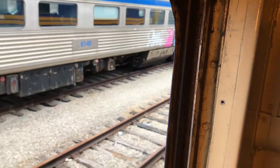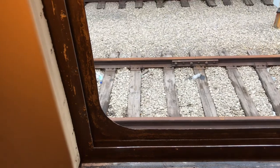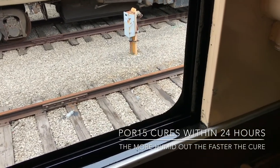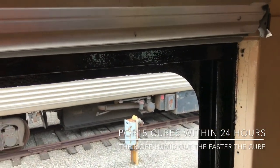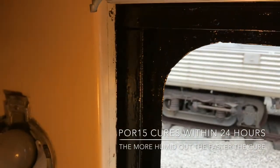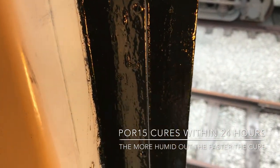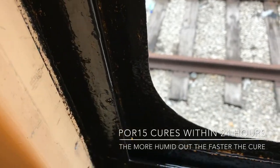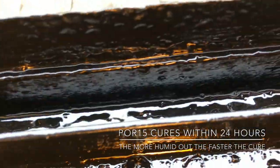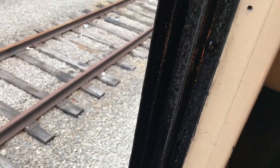Okay, so we'll prep it now using POR15. I have finished the POR15 rust preventative coating. What this will do is dry to a very hard, non-porous coating which will stop the rust and prevent it from coming back. You can see I've got it really worked in there pretty good. That will take 24 hours to dry.